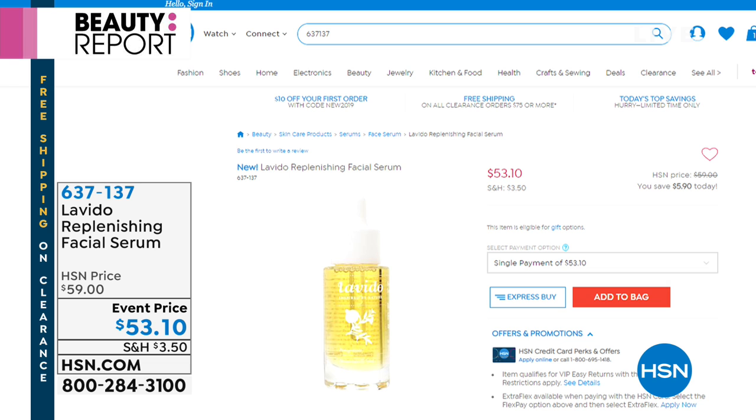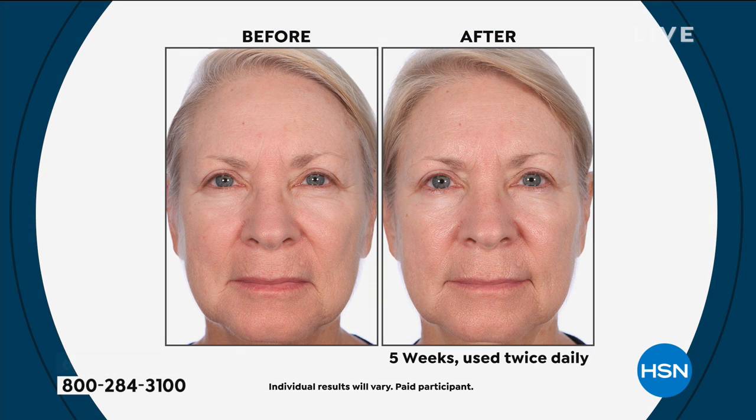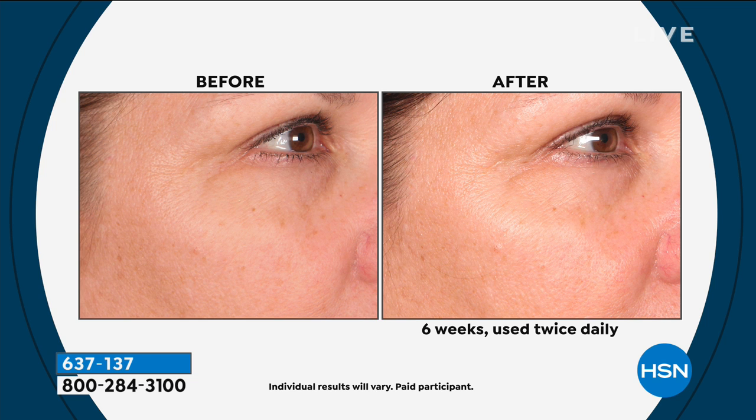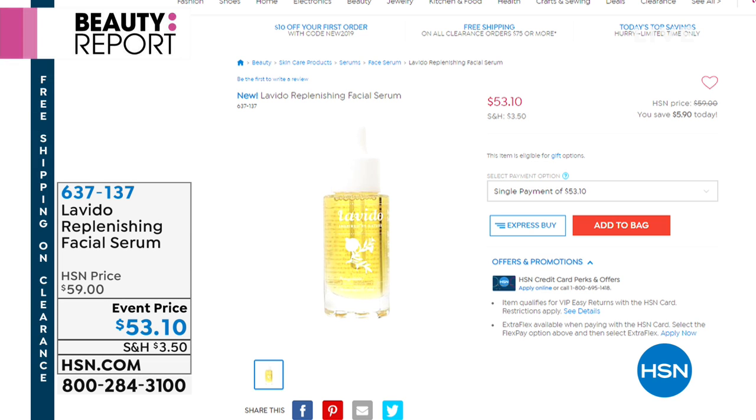Coming up: Levito is here with the replenishing facial serum — the first time you're seeing it. There are only about a thousand remaining; we launched it earlier on HSN.com and everyone fell in love with it. It's a prestigious brand from Israel. You apply it a little differently — on damp skin — with a unique delivery system designed for more mature skin. After just a couple of uses, 97% firmer skin. All made in Israel.